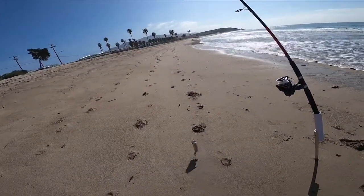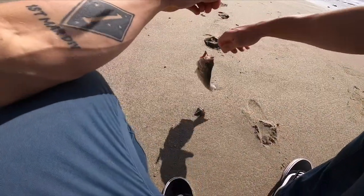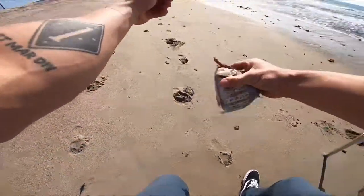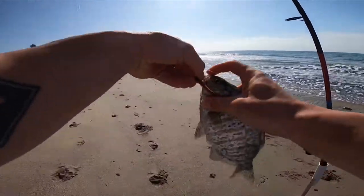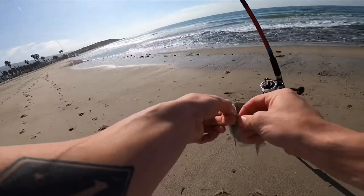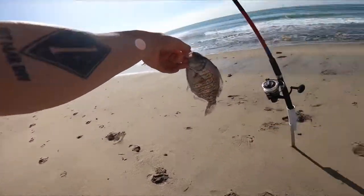I missed the retrieval but just caught my first fish at San Onofre Beach — come here little guy! Nice little surf perch. Cool, thanks for the catch, buddy.